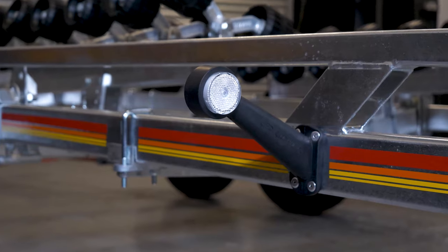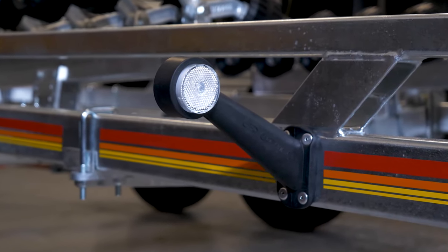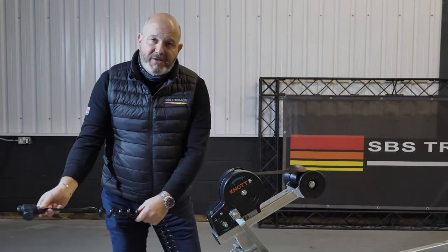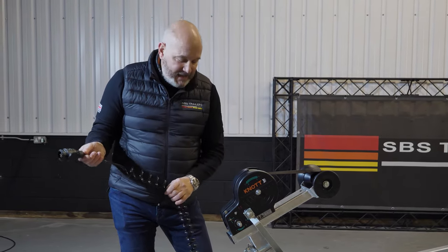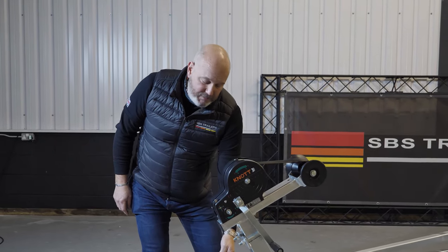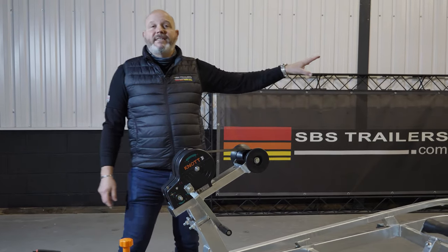New for 2021, the Canomatic winch. On all the EU trailers we've got waterproof LED side lights and forward marker lights down the side, which are hardwired into this junction box. This is the plug that goes into the back of your car, and if you put nothing else in there you'll still be lit up like a Christmas tree with your side lights and forward indicators. But of course what you're looking to do is plug your light board into there as well, and then you've got full lighting function at the rear of the trailer.